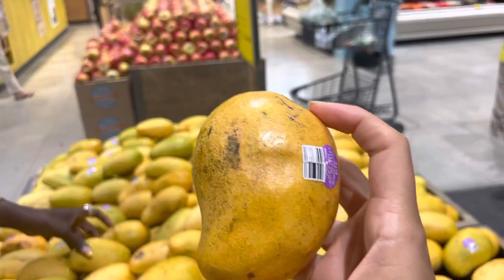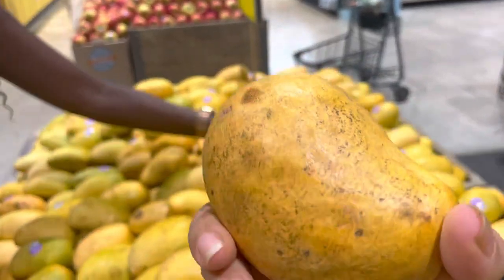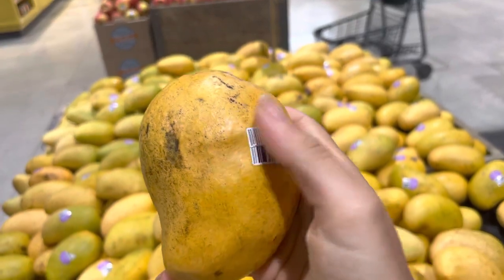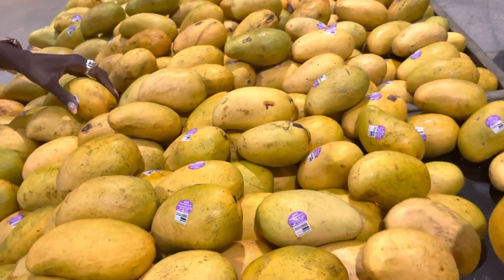And then finally, guys, if you want it to be ripe, you want to look for the soft ones. But don't get the ones that are all mushy, where people have put their thumb into them, because then it's going to be all crappy inside.